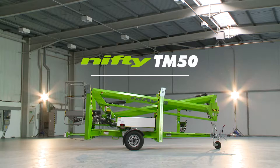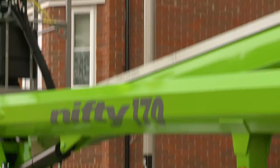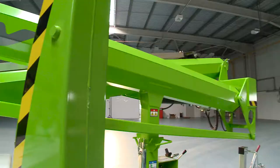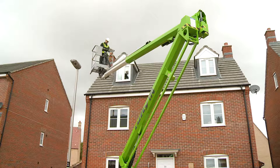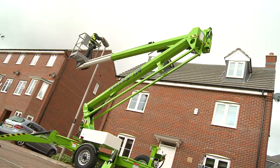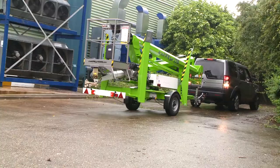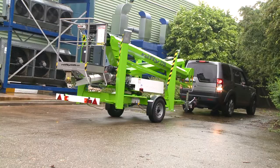This is the Nifty Trailer Mount 50, a robust and versatile trailer mounted boom lift from Nifty Lift. One of the largest working envelopes in its class, the TM50's octagonal boom sections provide strength without compromising overall weight, to deliver maximum reach with rock-solid stability and control.